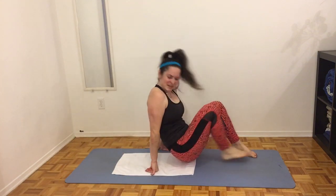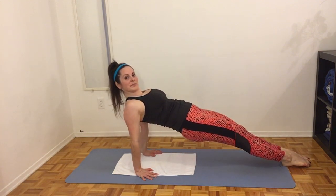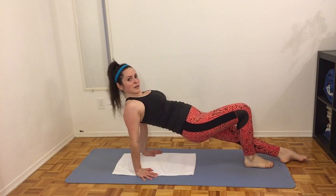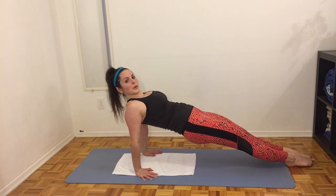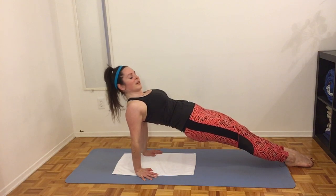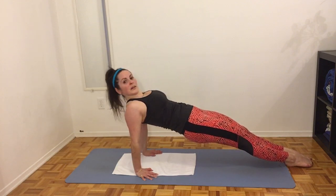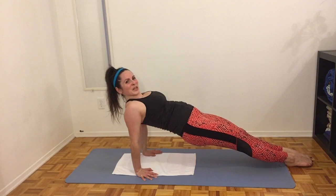Back on our backs — we have what I call a reverse plank. Hands on the ground, squeeze the shoulders together, legs straight, and lift and hold. Really push the shoulders down, squeeze the shoulder blades together, lift those hips up. If this is hard you could do this with the legs bent — like a reverse bridge. Really squeeze the glutes, squeeze the shoulder blades, lift the chest up nice and high. Engage that core — hold here.